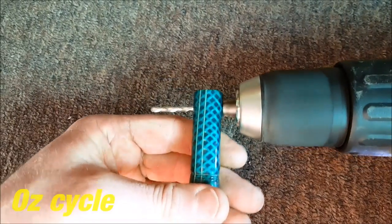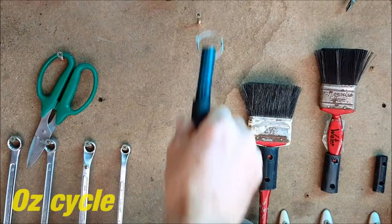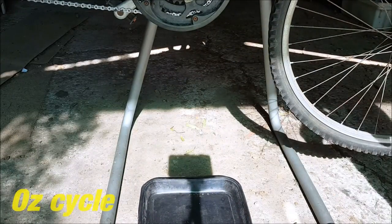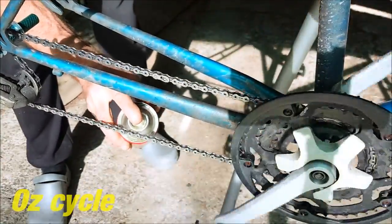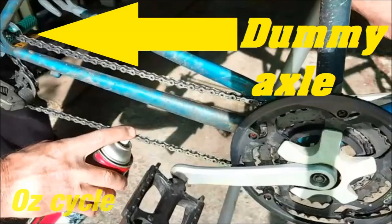You don't have to do this next step, but it's handy: drill a small hole through the handle and thread a curtain ring through so you can hang it up on your tool rack. Now spray-on degreaser again, all on your chain along the whole length and both sides. Of course, your dummy axle is still in the back. Sliding the black poly up and down with your thumb opens and closes the brushes together.